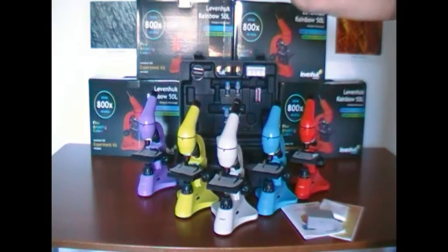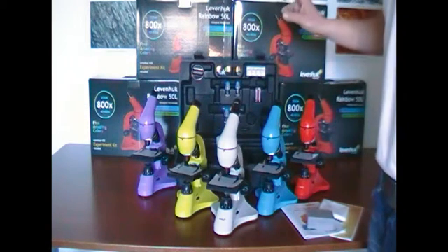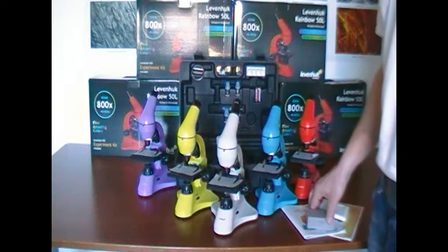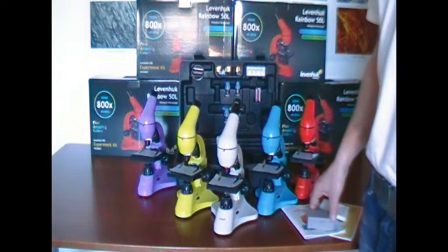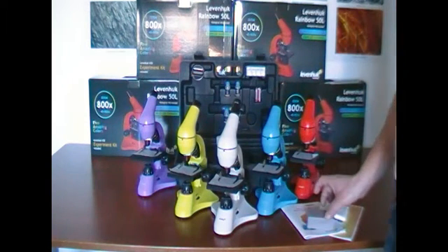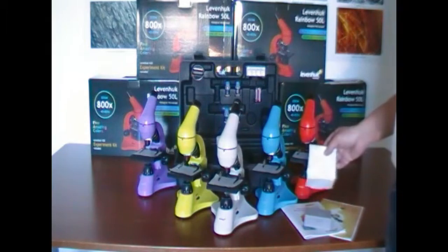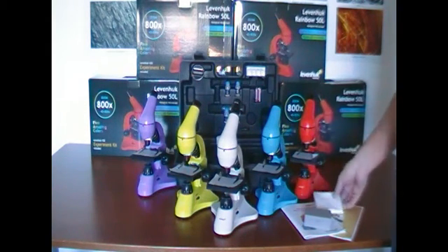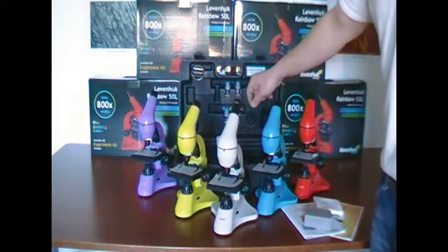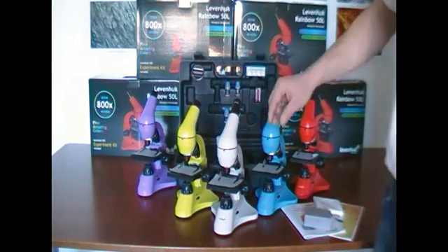This microscope is supplied in a case that contains many accessories, a book where I can learn how to get full use and enjoyment from the microscope, and a set of slides containing ready-to-use slides and blank slides, a microscope cover, plus an experiment kit for the preparation of new samples. This microscope is a very appropriate gift for beginners and students who want to improve in the field of microscopy. Thank you.